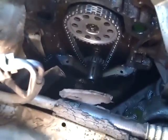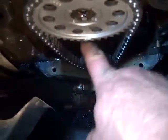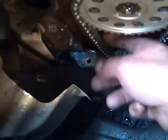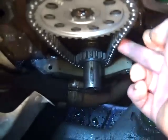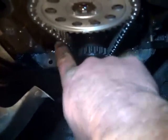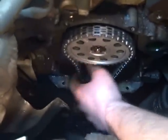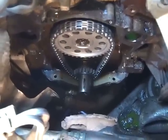I want y'all to look at this. Let me get the camera for you to see. The new chain is looser than the old one. Look how loose that is — it ain't right. At least the old chain was loose on one side and tight on the other side. This one was loose on both sides.